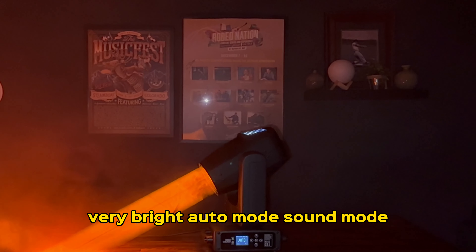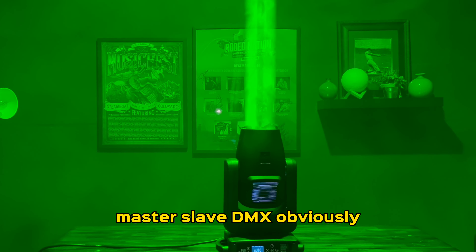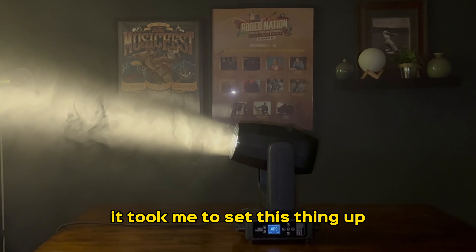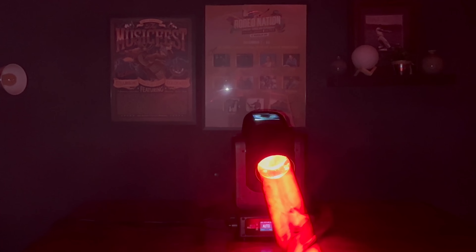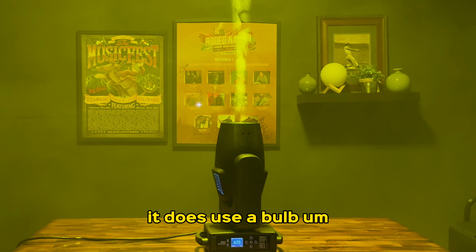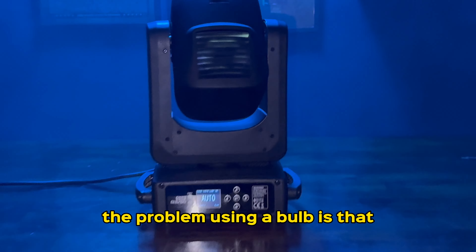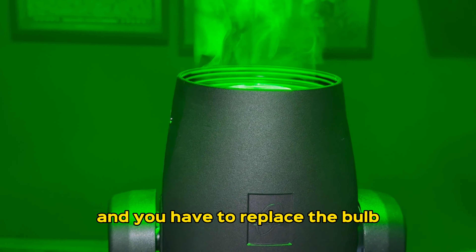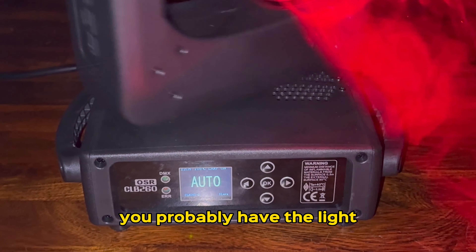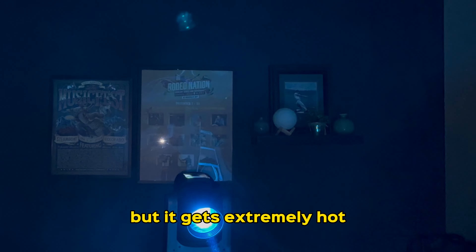It's pretty lightweight and very bright. It has auto mode, sound mode, master-slave, and DMX. I set it up in literally a couple of seconds. Now, like I said, this does use a bulb — the problem with a bulb is that eventually it'll burn out and you have to replace it. The good thing is that this bulb will probably last you longer than you'll even have the light. But it does get extremely bright and extremely hot.